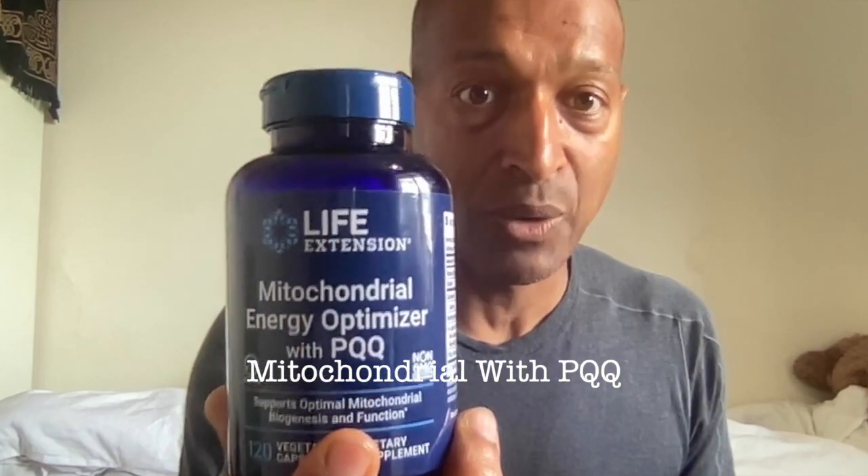You'll also take NAC. NAC is also part of the Glutathione stack, so take one of these as well. And on top of that you would add the mitochondrial PQQ — take one of these as well, all on an empty stomach.